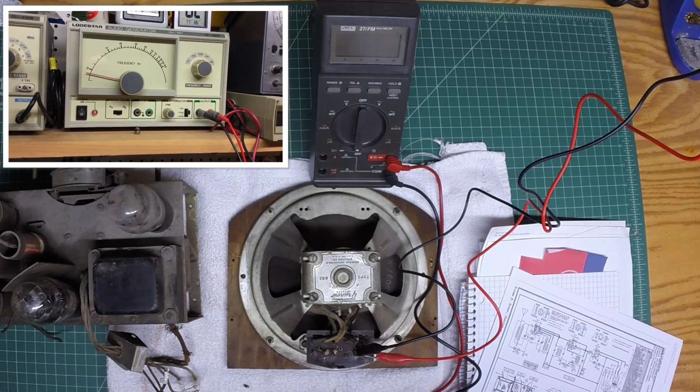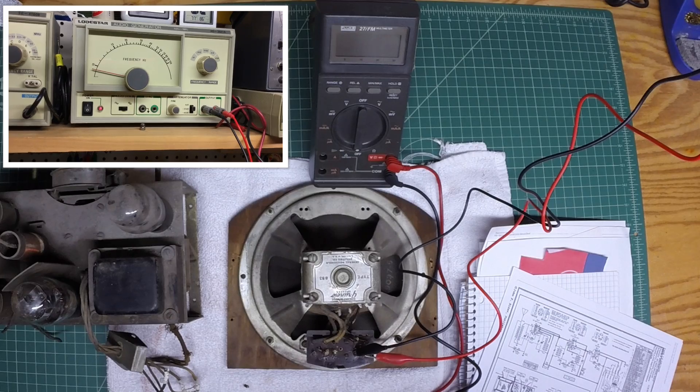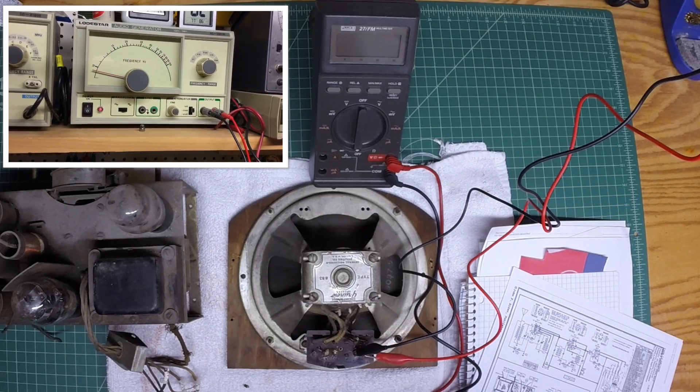We'll have to do additional testing once we get voltage applied to the field coil, and just make sure everything operates the way that it should.